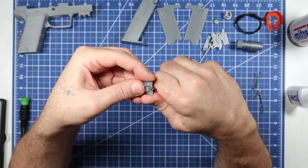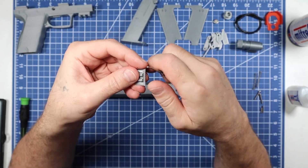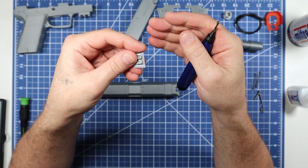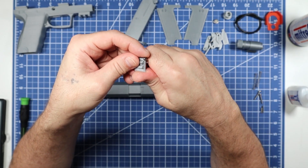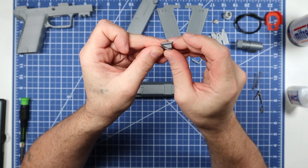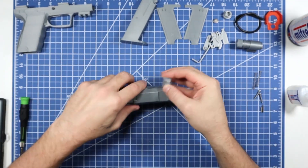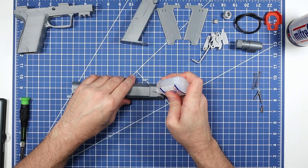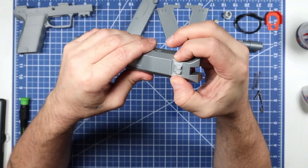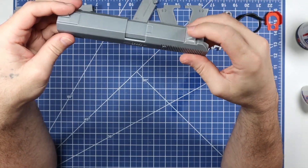Use the trimmer to clean up the flat edges on the rear sight since it can print down with a little squishing. The rear sight has an angle on one side that faces the front of the slide. To glue it: put a tiny drop on the back, spray the activator on the end of the barrel, drop the sight in, press fingers on each side to center it, and it's done — fully cured.